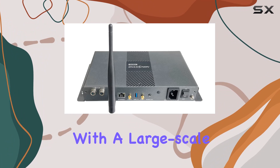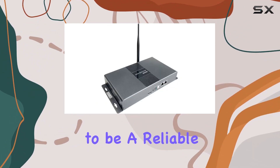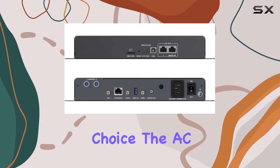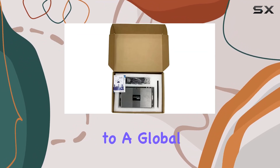Whether you're working with a large-scale LED display or a smaller setup, the TB30 Novastar proves to be a reliable choice. The AC power compatibility makes it adaptable to different regions, catering to a global audience.